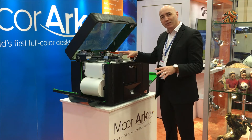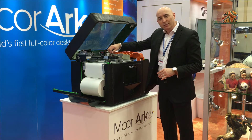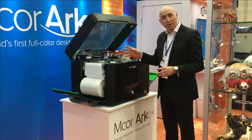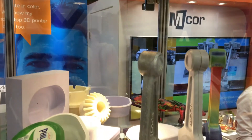Next, we've added a new axis to our glue system, which means that instead of doing rasters in a glue pattern we can actually use vector patterns. So we can follow very complex shapes in the glue pattern, which enables us to make a lot more complex objects.